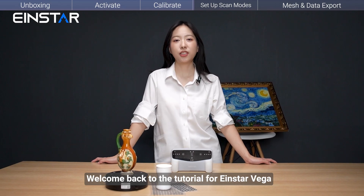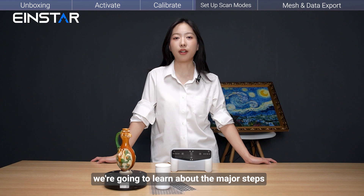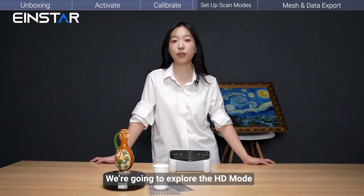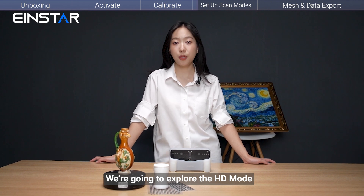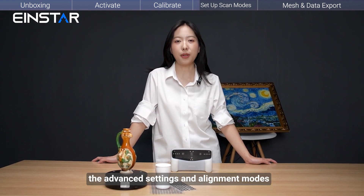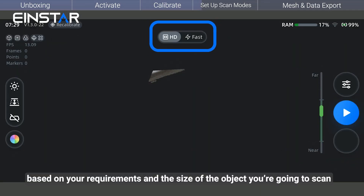Welcome back to the tutorial for Insta Vega. In this video, we're going to learn about the major steps for setting up scan modes. We'll explore HD mode, Fast mode, Advanced settings, and Alignment mode. First, choose the right scan mode based on your requirements and the size of the object you're going to scan.